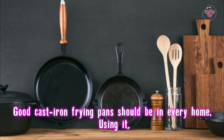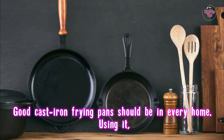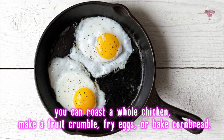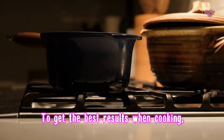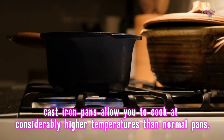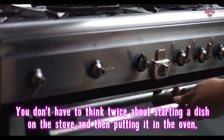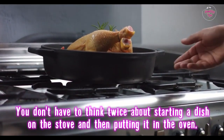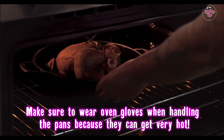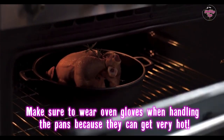Good cast iron frying pans should be in every home. Using one, you can roast a whole chicken, make a fruit crumble, fry eggs, or bake cornbread. To get the best results when cooking, cast iron pans allow you to cook at considerably higher temperatures than normal pans. You don't have to think twice about starting a dish on the stove and then putting it in the oven. Make sure to wear oven gloves when handling the pans because they can get very hot.